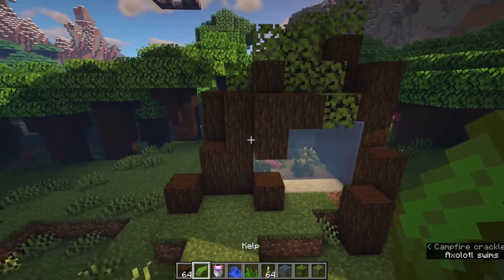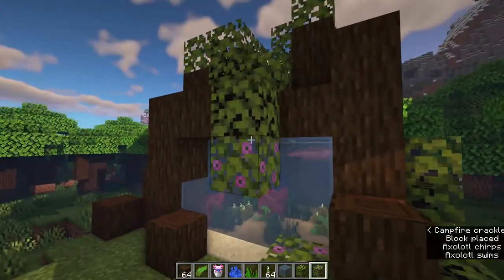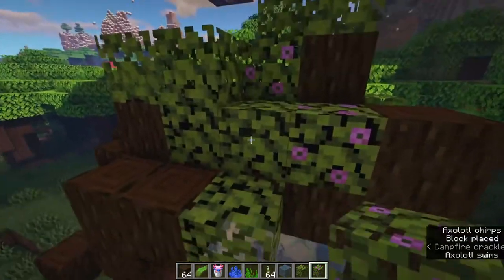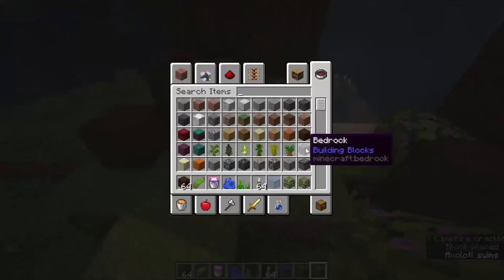We're getting there now. Let's add some more razzle dazzle — we'll add those pink azaleas in, and you can see they go so well with our little friends. We don't want too many of the pink azaleas, just enough to make it pop.